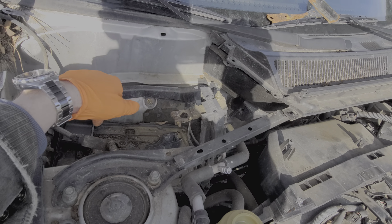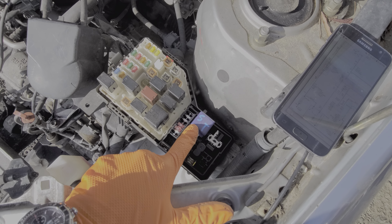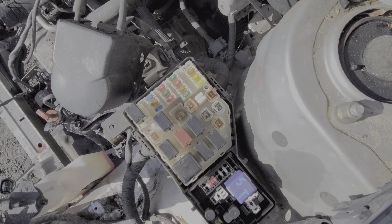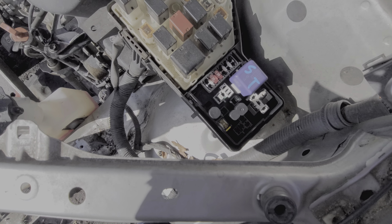Next step is to move to this fuse box here. Behind this cover, which we remove by squeezing the tabs on either end and lifting up — there's also another tab here. This is where we're going to find the starter relay. We're going to find a fuse for the ignition switch, which is the AM2 fuse right here. And there's another fuse right here for the starter — that's a 5-amp fuse right there.